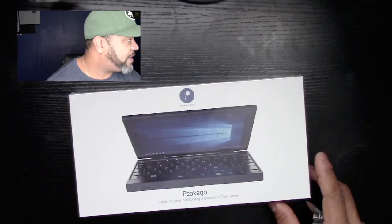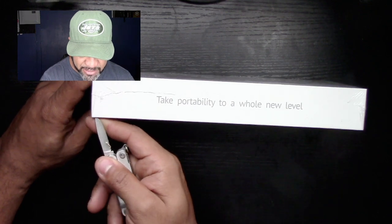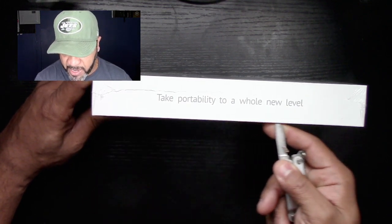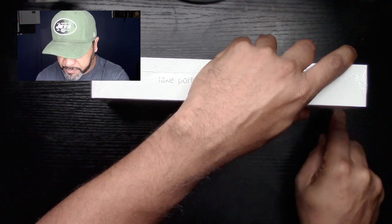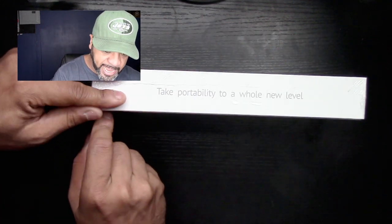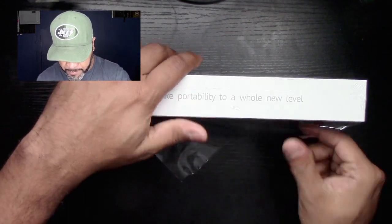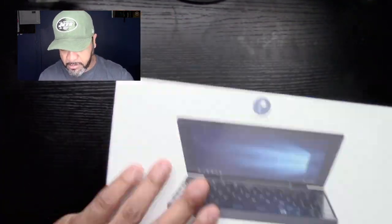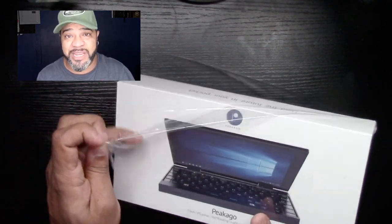Let's flip the camera here. I'm pretty excited about this. The item hasn't come out yet — it will be out soon. It does use Intel and Windows to function, and we're just going to do a quick unboxing to show you guys what we've got.